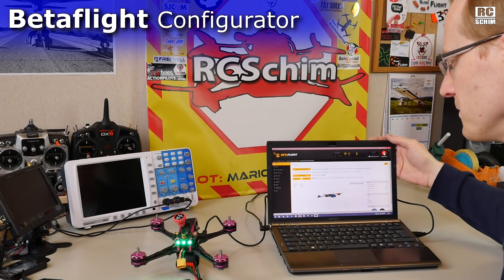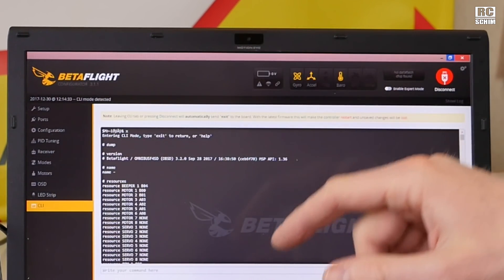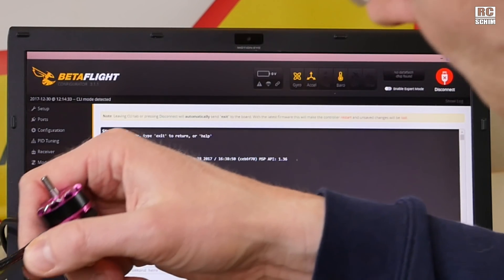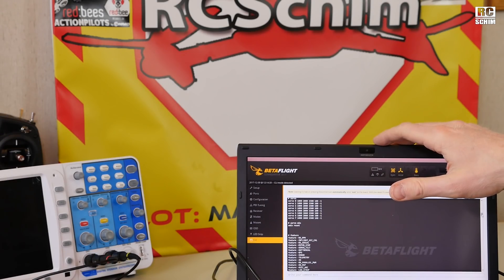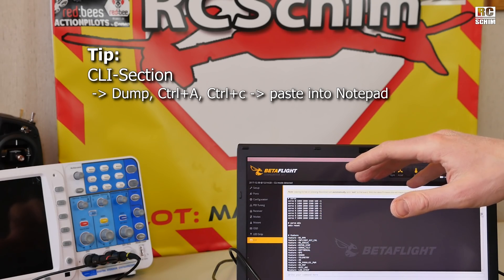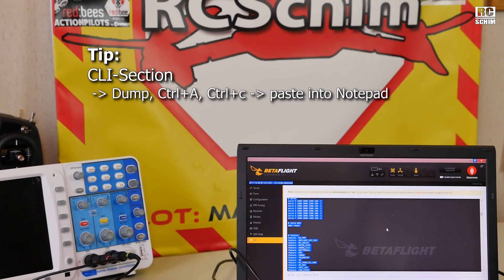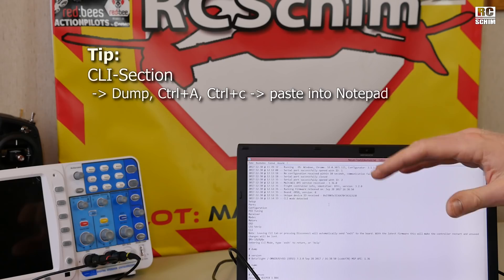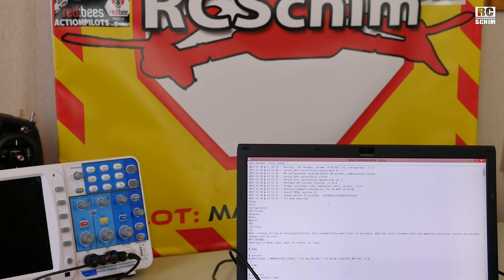My first connection to the Betaflight configurator works like a charm. A quick look in the CLI section — I did a dump to see we have Betaflight 3.2.0 already pre-flashed. It's an Omnibus F4 SD controller and there is an SD card slot. If you mess around with settings in Betaflight, it's a good idea to go into the CLI section first, enter the word 'dump', so it dumps all the settings on screen. Ctrl+A to mark all, Ctrl+C and paste it into a text file — this is the easiest way to have a complete backup. If you change settings you can always go back to the defaults.